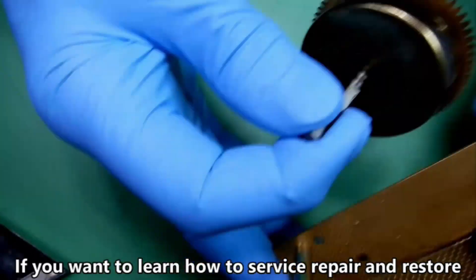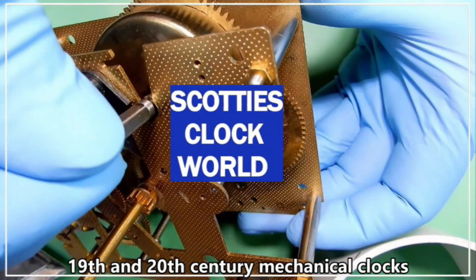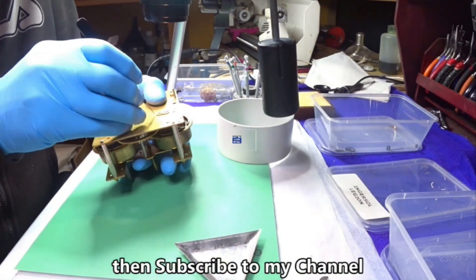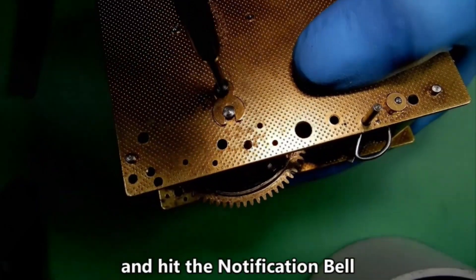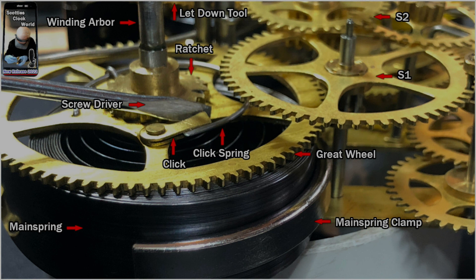If you want to learn how to service, repair, and restore 19th and 20th century mechanical clocks, then subscribe to my channel and hit the notification bell.